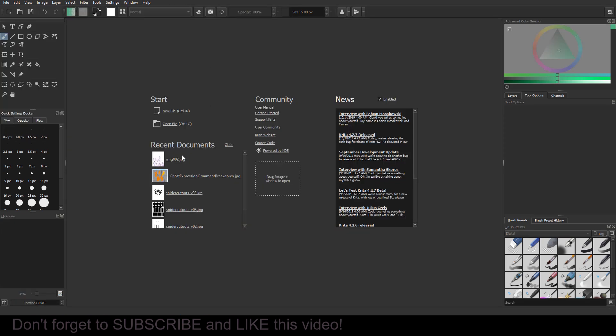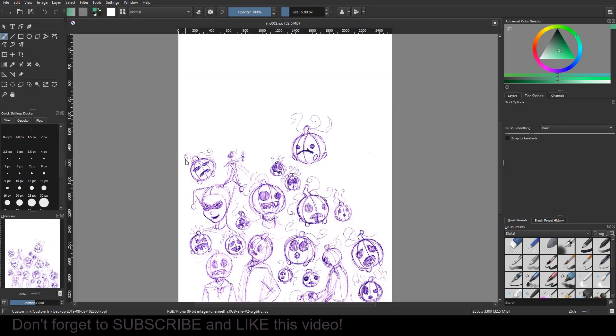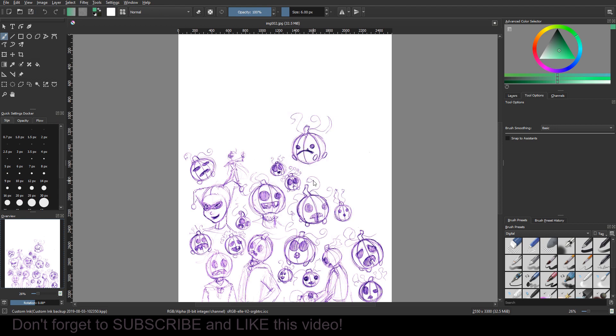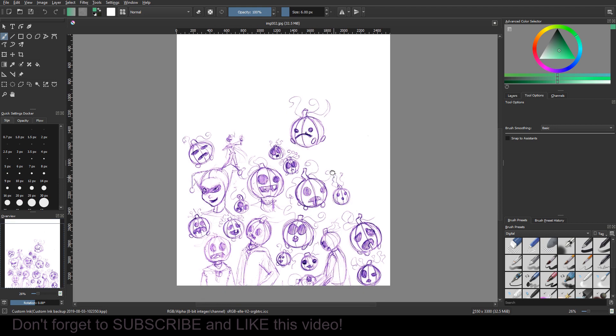You can import the image, or you can just open the image directly, which is what I'm gonna do just to make it easier. You can see the transparency better because if you make a new document and you have a canvas color, you would have to turn that canvas color off in your image properties to see that it actually is transparent.